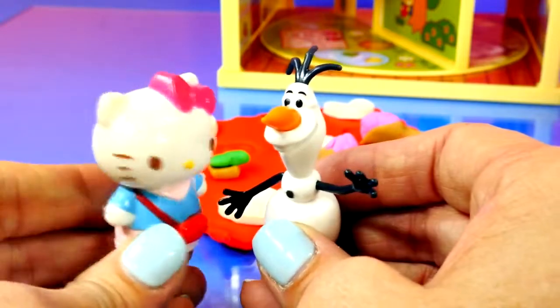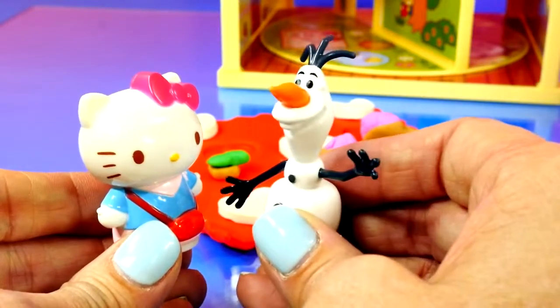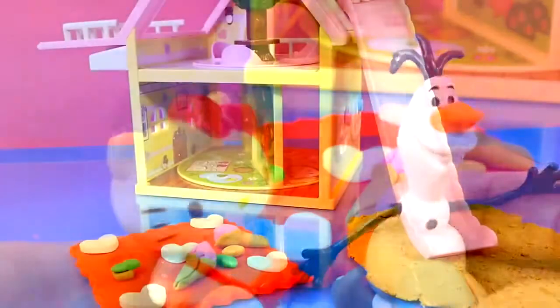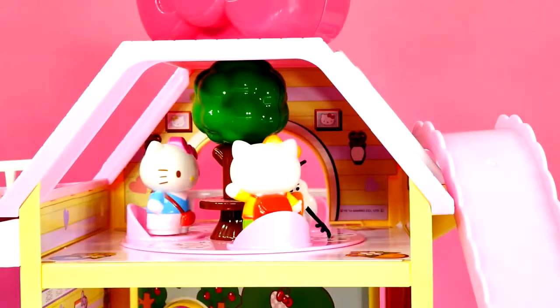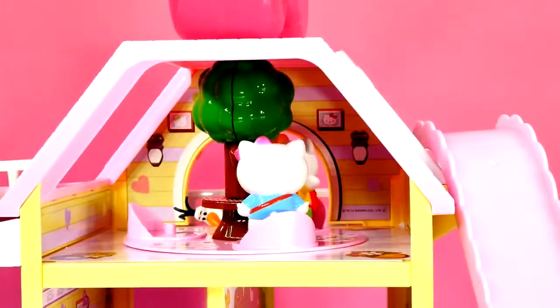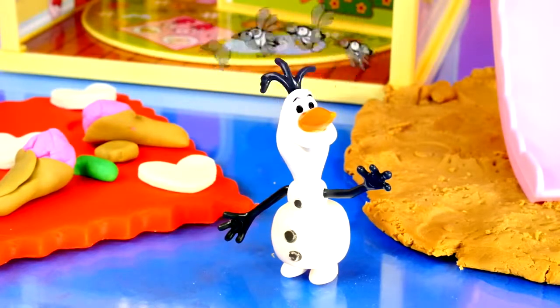Whee! Hey, Olaf, I'm so glad you're here. Do you want to try out our slide? Ooh, yes, let's do it. All good things, all good things. Okay, let's go. Hold on, Olaf. Hold on. Oh no, Olaf. I don't feel so good. Hmm, why are there three of you? Ooh.